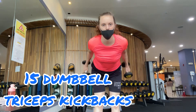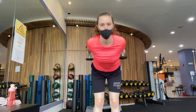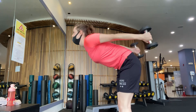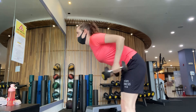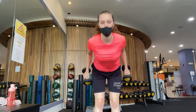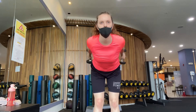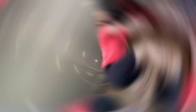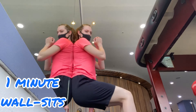Let's begin by doing 15 dumbbell tricep kickbacks. Then 1 minute wall sits.